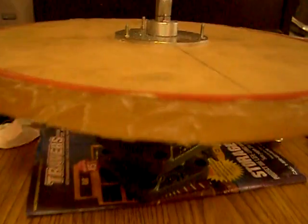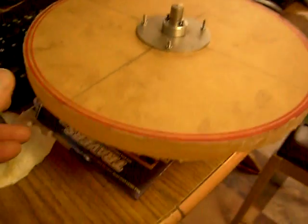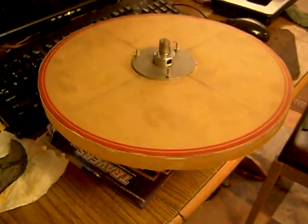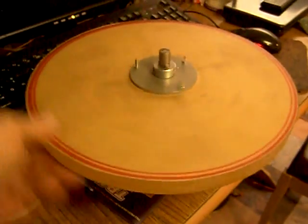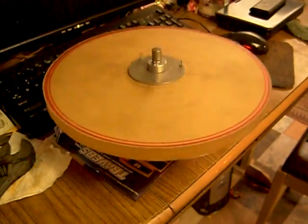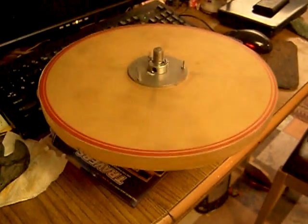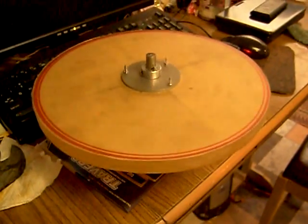Gonna keep working at it. I just thought you might like to see how free that turns. You can see the wobble there. I still gotta put it on the lathe. That's it — this is the end of the frame.